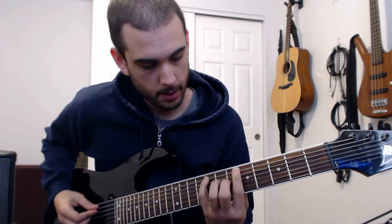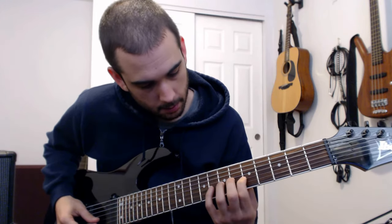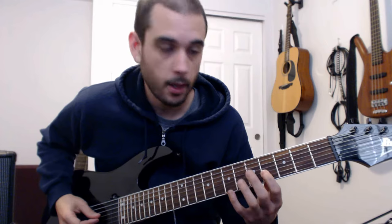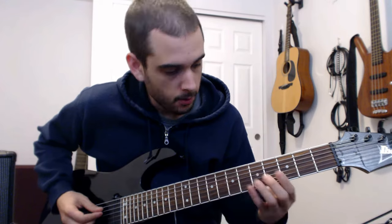With a little major arpeggio, then he slides up to these two notes, down to this octave, then we go down a string for this figure. And at that point we're back at the E minor, so we can ring that.